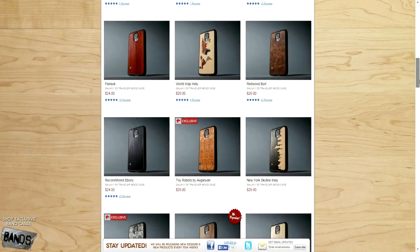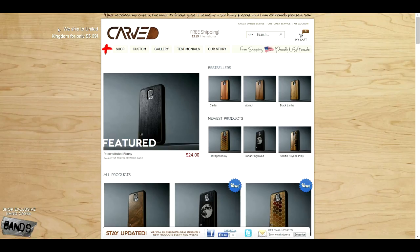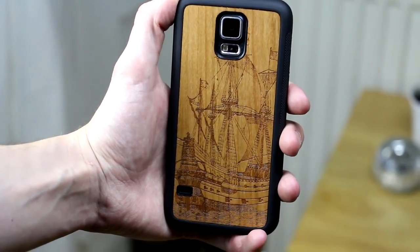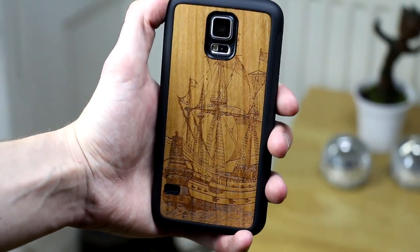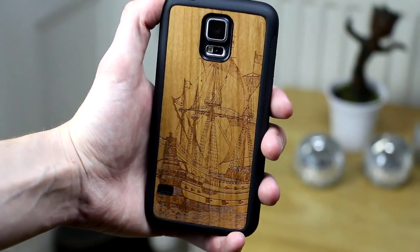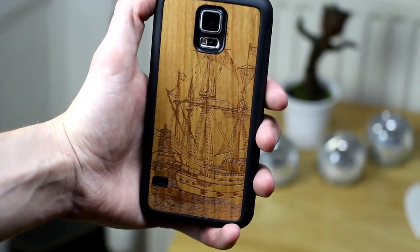Delivery is also priced great and costs a mere $3.99 to ship all the way to the UK, which I think is great. I would definitely recommend trying out one of Carved's cases as you certainly won't be disappointed. Let me know what you think below and if there's any other products you would like me to review. As always, hit that like button and subscribe if you haven't already. Peace out.